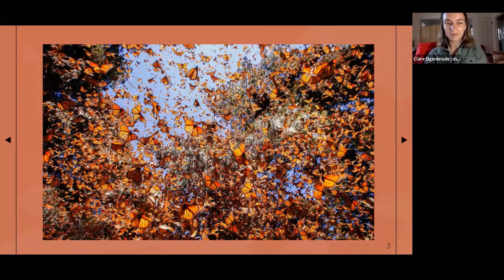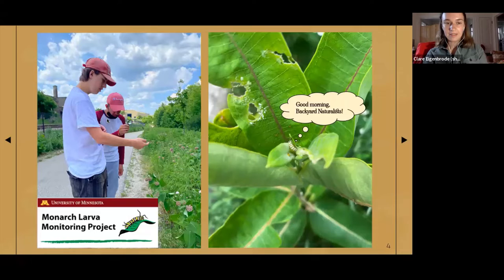At the Urban Ecology Center, learning about monarchs on a smaller, closer-to-home scale means egg and larva surveys, which we've been conducting at all three branches between May and August for many years — one per week at each branch. Here are a couple of our outdoor leaders from this summer, high school interns looking at a red milkweed beetle found during one of these surveys. Here's a cute little larva between second and third instar that we found at Menominee Valley — our most fruitful branch this summer.